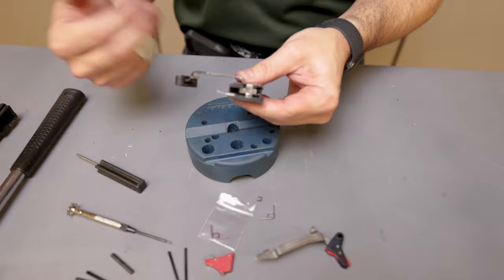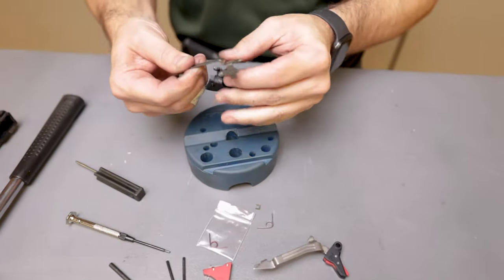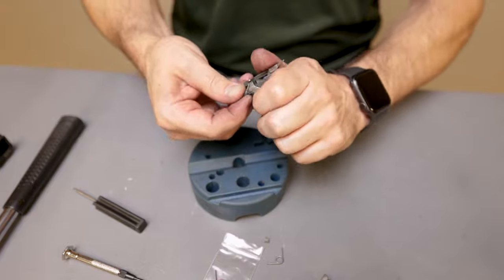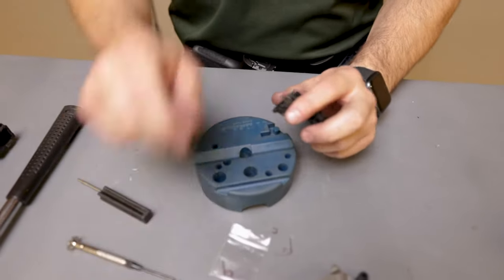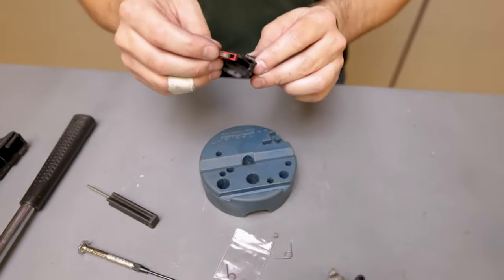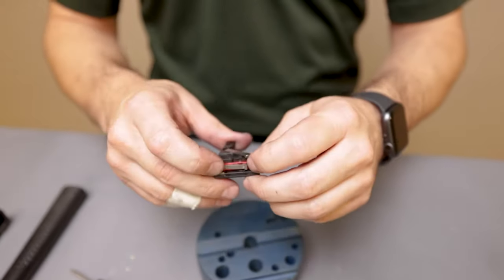At this point the entire fire control unit just pulls out of the gun. Set the frame off to the side for a few minutes. Now that we have the factory fire control group out of the firearm, we're going to take the trigger bar out, set it down, and remove the trigger return spring from the ejector block. You will not be using those two items again.